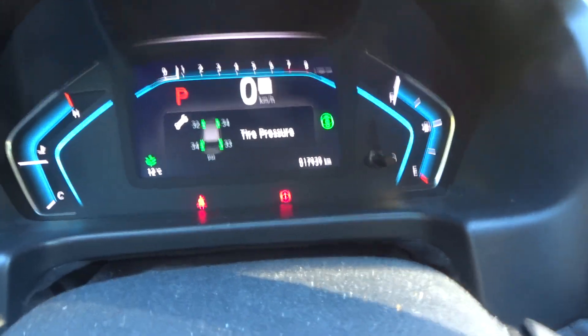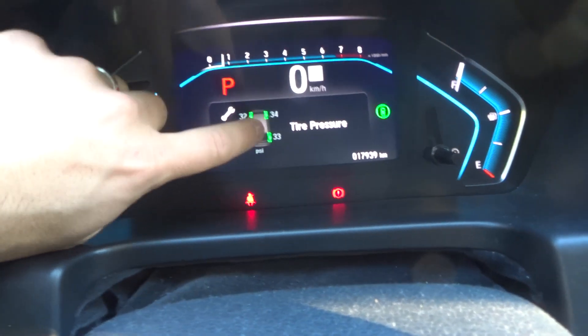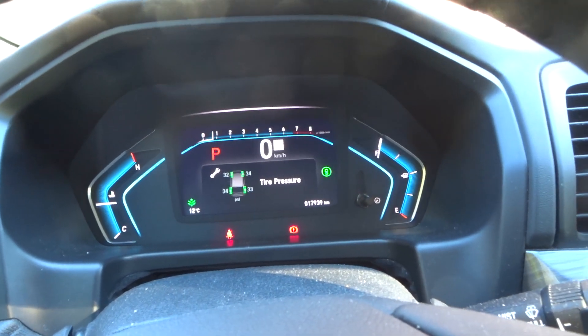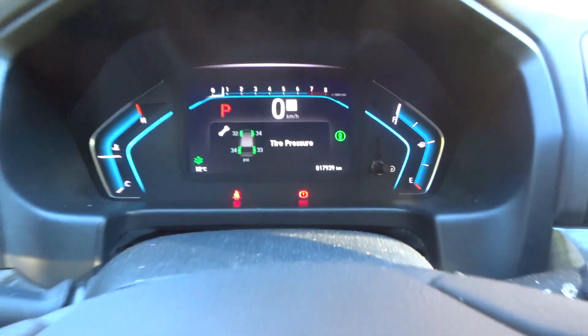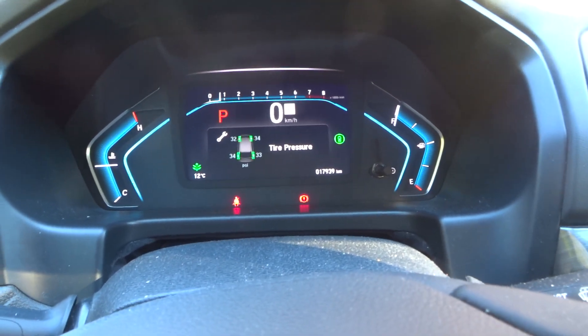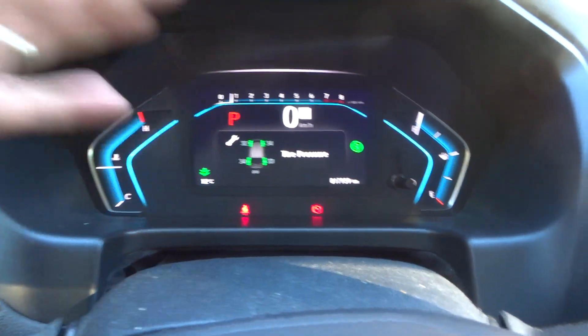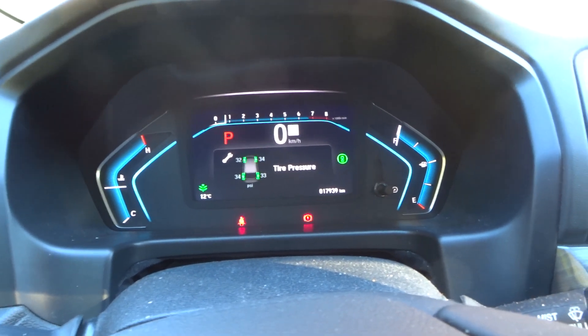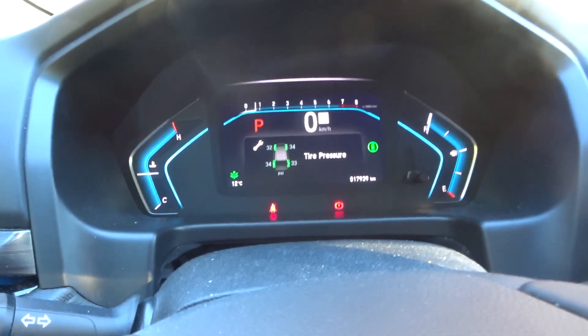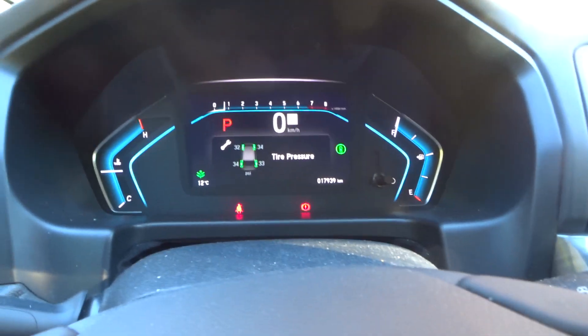Then you can come inside the van and check the tire pressure. That's how to use the tire pressure system in the Honda Odyssey van. This is a 2022 Honda Odyssey — luckily I've never had to use it myself. I got a flat tire once but the tire was completely gone, so I had to put on the spare and bring it to a local shop.